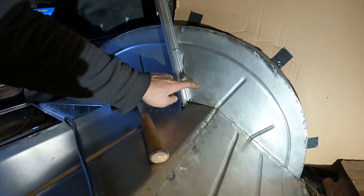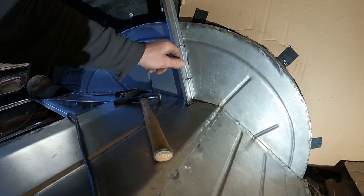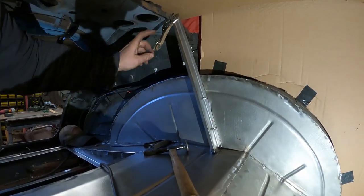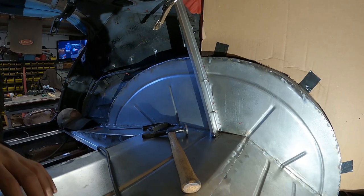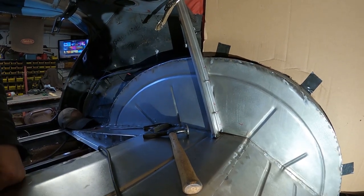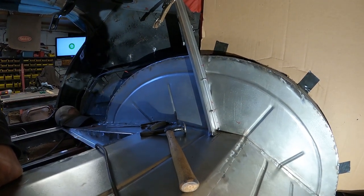I used some zip screws and zip screwed down through my plug weld holes - zip screwed two into the wheel tub to hold the thing tight. I've got it clamped up here, so ready to weld. I've got both sides in, I'll get them first so I get room to maneuver, then I'll put the center one in. I'll set you up on a time-lapse and we'll do some welding.